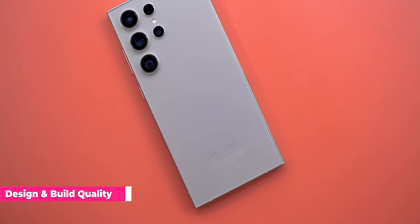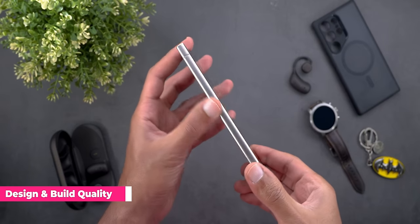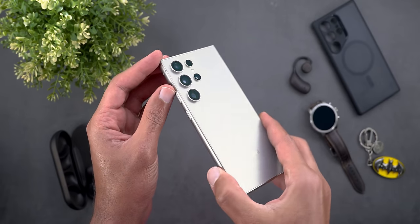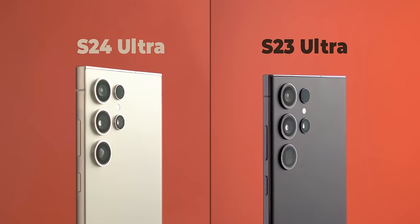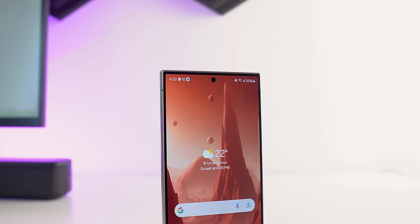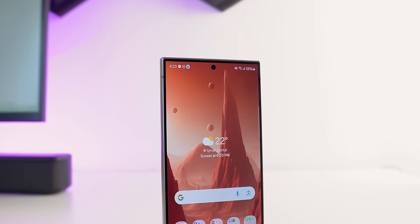Starting with the design, it looks very similar to the S23 Ultra but it feels totally different. The titanium rail with the matte finish makes the S24 Ultra a lot more elegant in terms of look and feel in hand, with no fingerprints. Samsung made a lot of better choices this year, like the completely flat front and back, which fits this boxy design a lot more than the curved ones. I also like the new speaker cutout as it looks more modern.